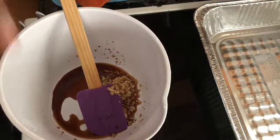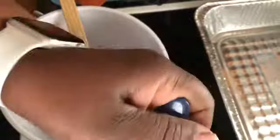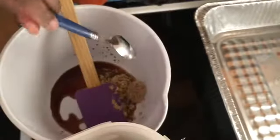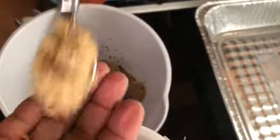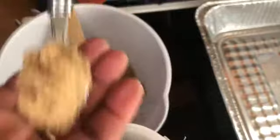Preferably at least a teaspoon is good. Next you want to go ahead and make your teriyaki sweet, and you do that by adding brown sugar. The brown sugar is based off of preference — how sweet you want it to be. I put in four heaping teaspoons of brown sugar into this mix.